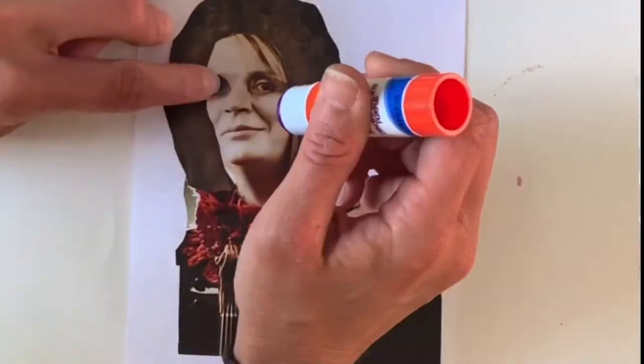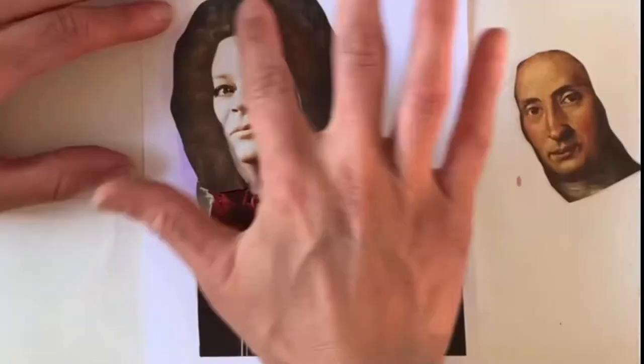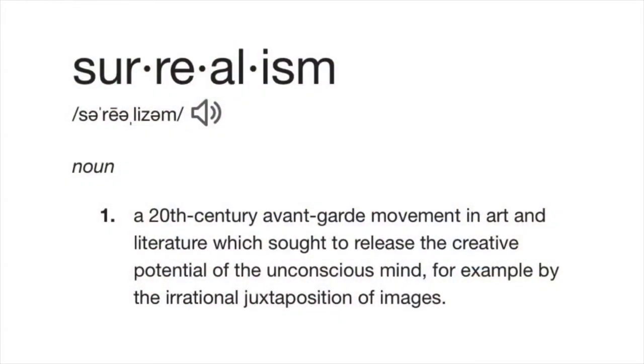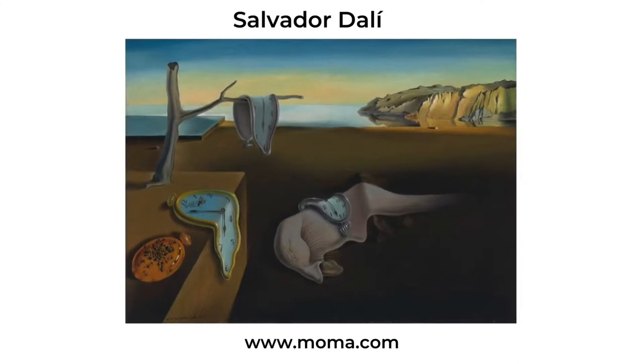Your collage can have a theme or make a statement, or you can just make a random mashup of facial features. If you were to google what is surrealism, this is what you would see — it's a 20th century movement based on the subconscious, the inner workings of your mind, and irrational juxtaposition of images. Meet Salvador Dali, surrealism's arguably most famous artist. This painting is called The Persistence of Memory, and most people remember it because of the unusual, or shall I say surreal, melted clocks.